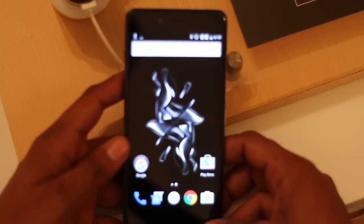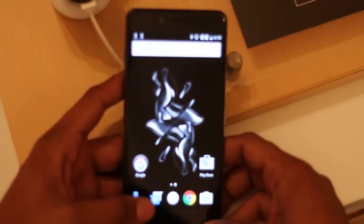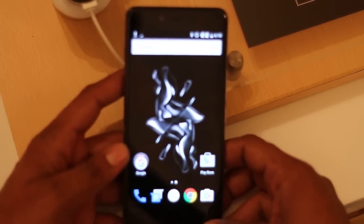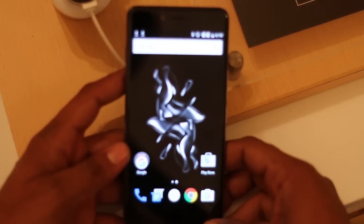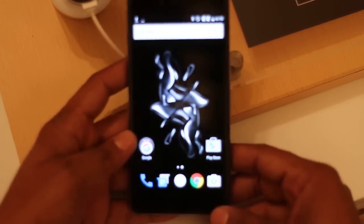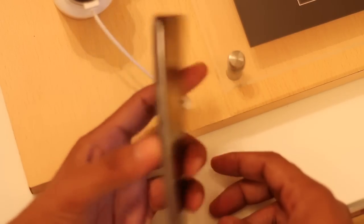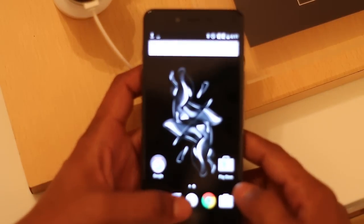OnePlus runs the OnePlus X in India at a starting price of 16,900 rupees. The best variant is the Cyamat Special Edition and it will go on sale on November 24.